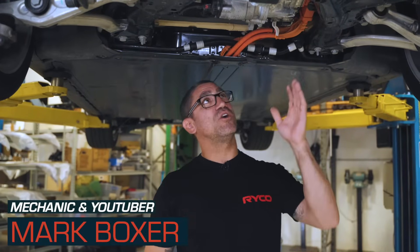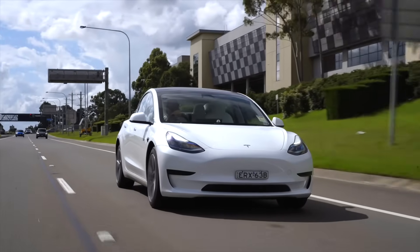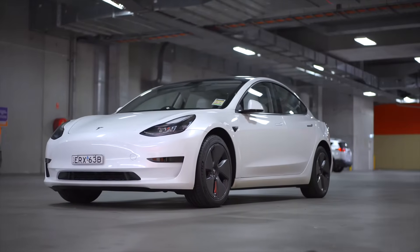G'day, I'm Mark Boxer and in today's Ryko technical video we'll be doing a drive unit service on this Tesla Model 3. Now you might be surprised to find out that Teslas require oil changes as part of their maintenance, but not in a traditional sense.